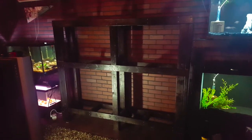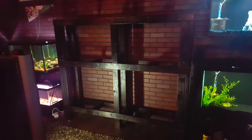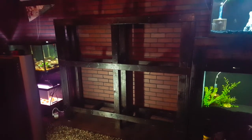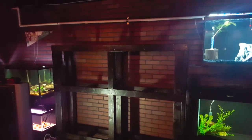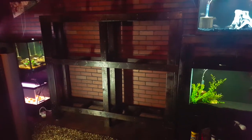Here we've got the second stand going in on the wall. This stand is going to hold 2 29s on the bottom, 2 20-longs in the middle, and then 2 20-longs up on top. We've got the 55s that came out and now we've got these six tanks that are going in.